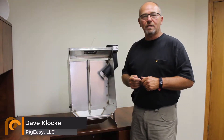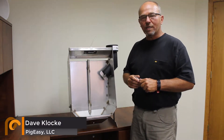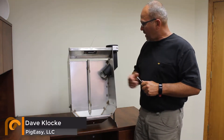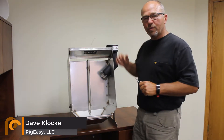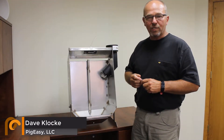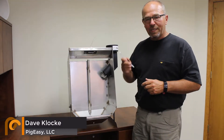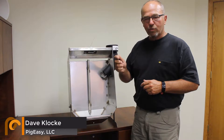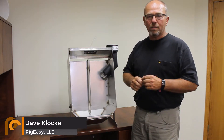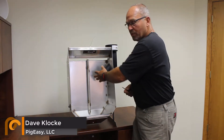Hi, I'm Dave Cluckey with PigEasy, here today to talk about the installation procedure of putting the mule meter into either the lactation boot, or in the case of the gestation stall, into the feed tube. What you'll need is a screwdriver or pliers handle. It is important to not use your finger to install the mule meter.